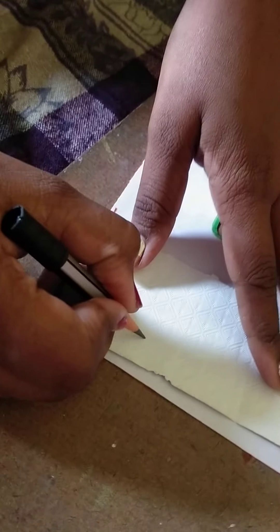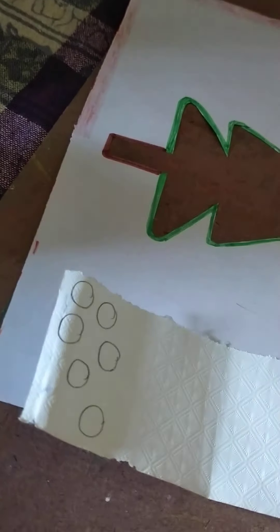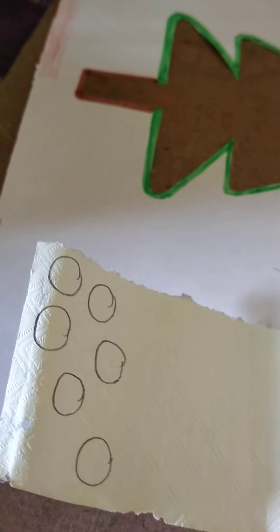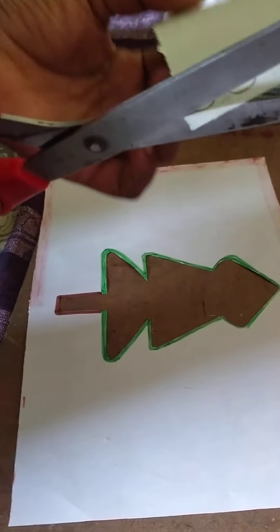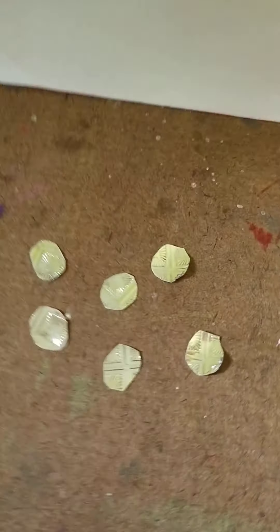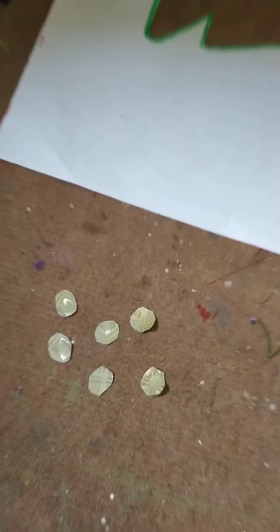First we make some circles for the design of the Christmas tree, then we cut out the circles of silver paper — we cut out the mini circles. Wow, these look like some small light bulbs! Now we make some other colors of circles — this is yellow, this is blue, and this is silver — and a big star for the top of the Christmas tree.